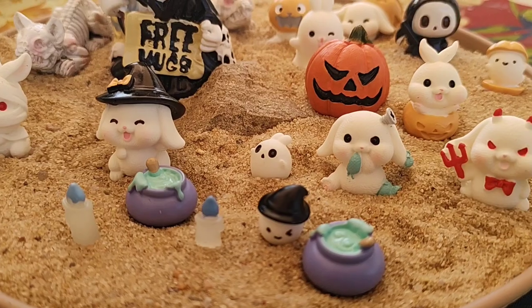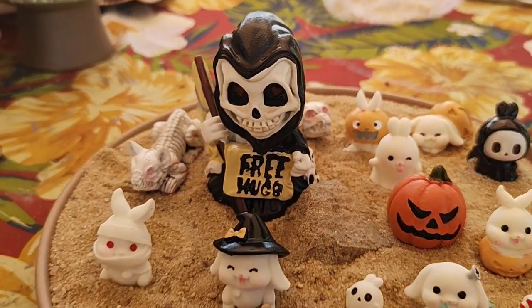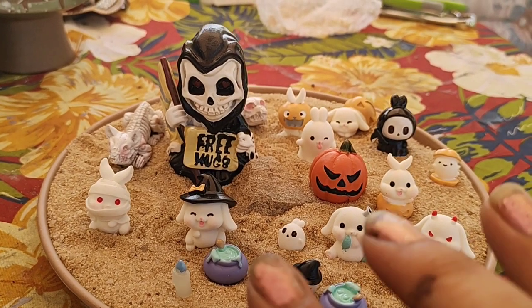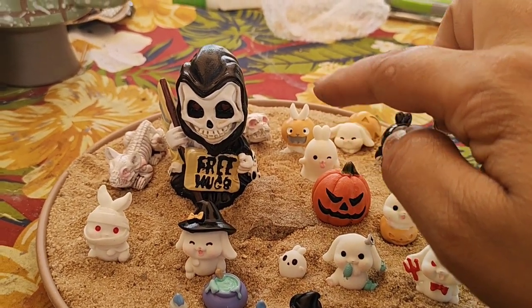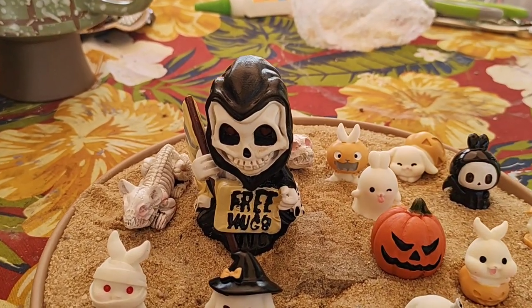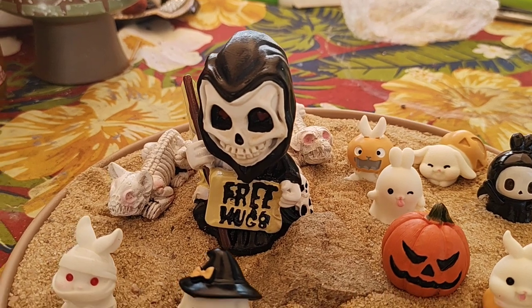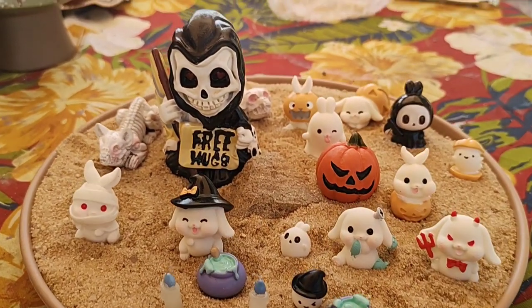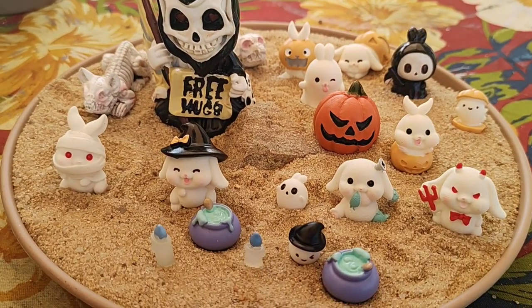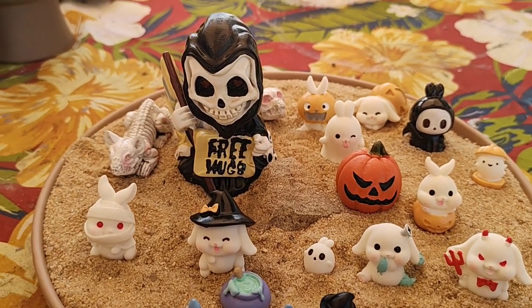Moved it around a little. I put the witchies with their cauldrons. Now, everything but this guy — which is the jack-o-lantern, Death the hugs one, and the two dogs — besides those four, everything else came in a set. It was a set together, and I think it was less than $5, like $4.98 or something.